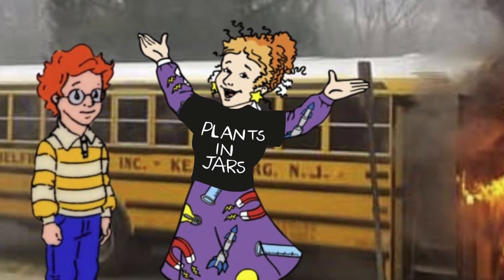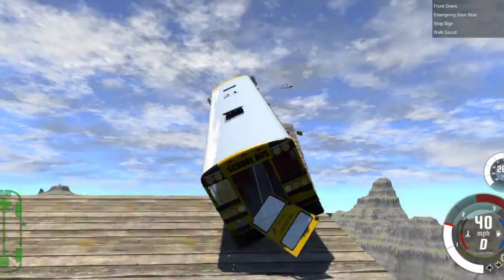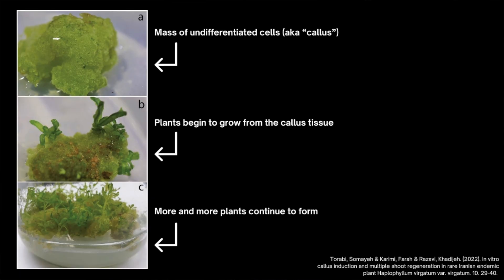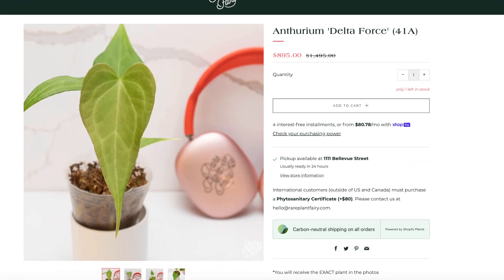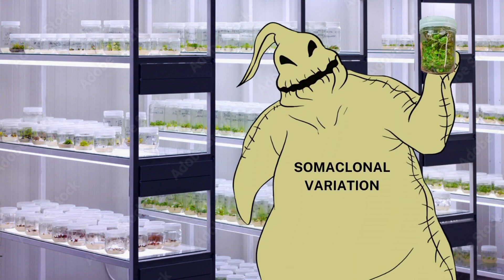Pile into the magic school bus, friends. We're learning about genetic mutation today, and I'm driving. In part one, we're going to talk about the science of how tissue culture actually works. In part two, we're going to talk about some recent plant drama starring the Anthurium Delta Force. And in part three, we will discuss the tissue culture boogeyman: somaclonal variation.